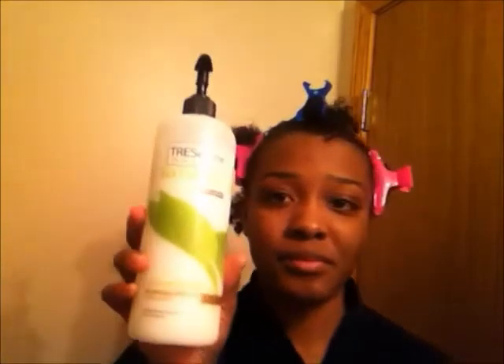I'm going to show you guys what I use to wash my hair. I'm trying the curly girl method. I used Tresemmé natural conditioner and I deep conditioned with my Organics olive oil conditioner.